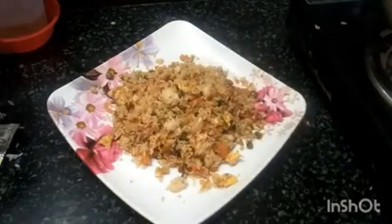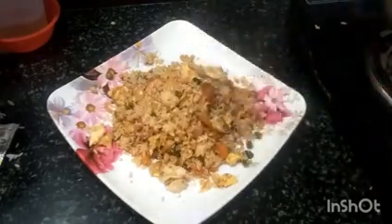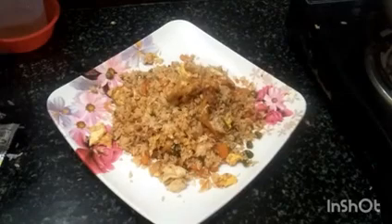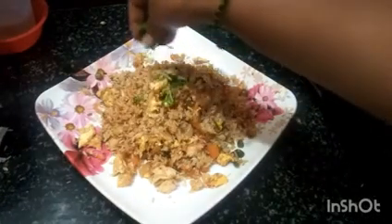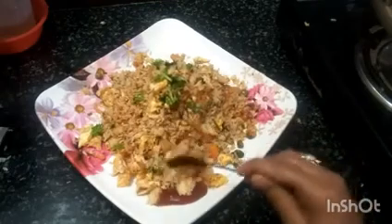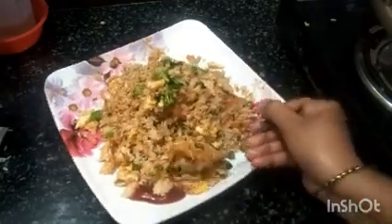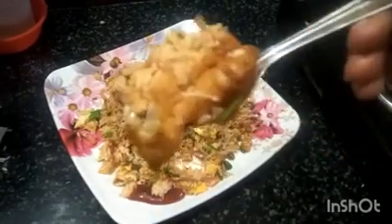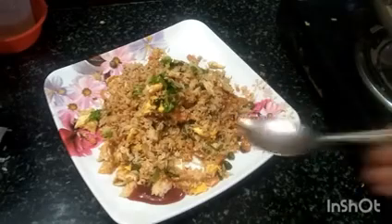If you like this recipe, please like this, friends. Thank you so much for joining us today. Please like, share, comment and subscribe to our channel.